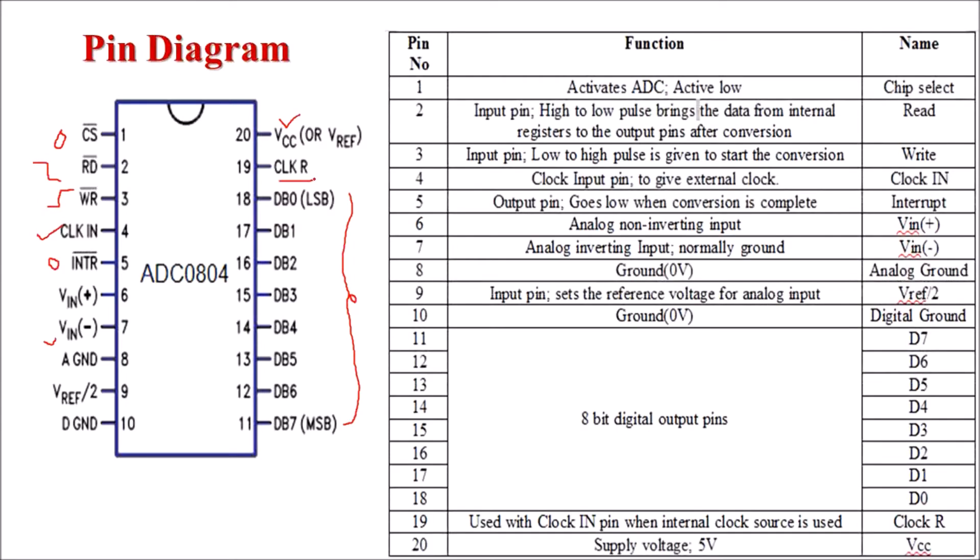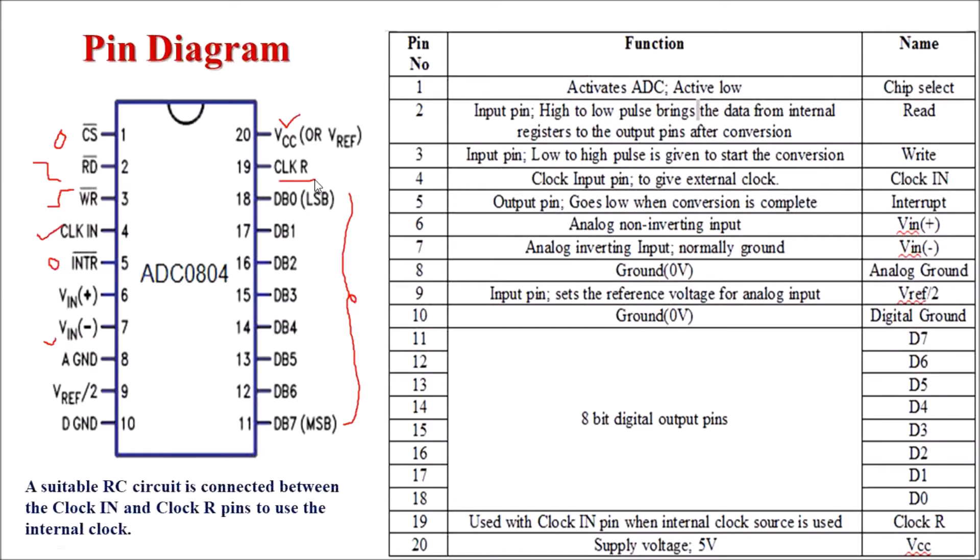These are the functions of the pins of ADC 0804. A suitable RC circuit is connected between the Clock In terminal and Clock R terminal to use the internal oscillator.